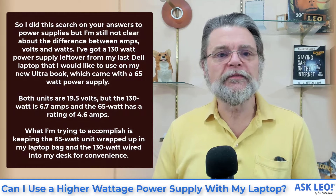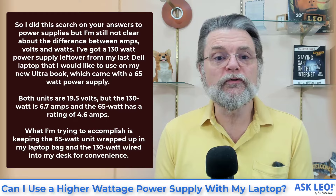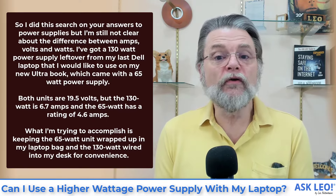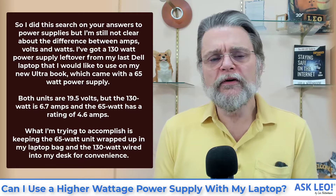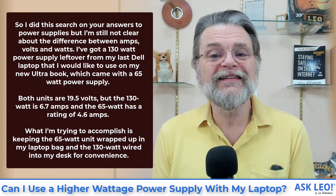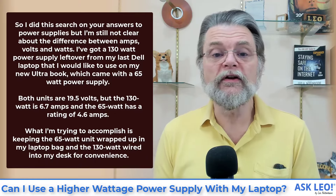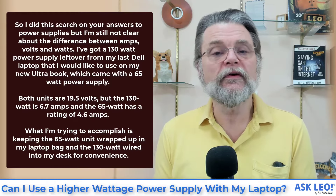Speaking of answers, how about the question? I did a search on your answers to power supplies, but I'm still not clear about the difference between amps, volts, and watts. I've got a 130 watt power supply left over from my last Dell laptop that I would like to use on my new Ultrabook, which came with a 65 watt power supply. Both units are 19.5 volts, but the 130 watt is 6.7 amps and the 65 watt has a rating of 4.6 amps. What I'm trying to accomplish is keeping the 65 watt unit in my laptop bag and the 130 watt wired into my desk for convenience.